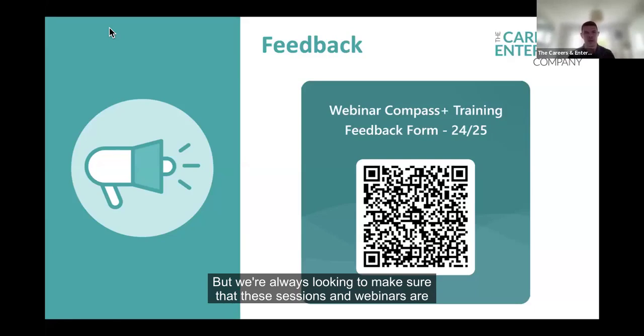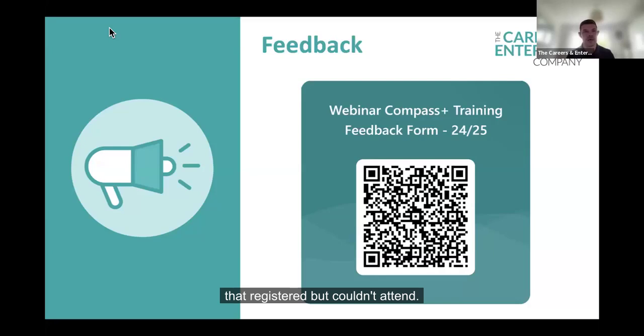That pretty much brings us to the close of the session. Really hope that you found it useful and beneficial. Hopefully through Philippa's demo you got the idea of how simple and easy it is to complete these reviews in Compass, get that data and information as a result, and then moving forward, putting those actions in place and really looking to drive careers forward. The copy of this will be sent out in the post-session comms as well for anybody that registered but couldn't attend. Thank you, Philippa. Thank you, Alison, for helping out as well. Hope to see you all again soon.